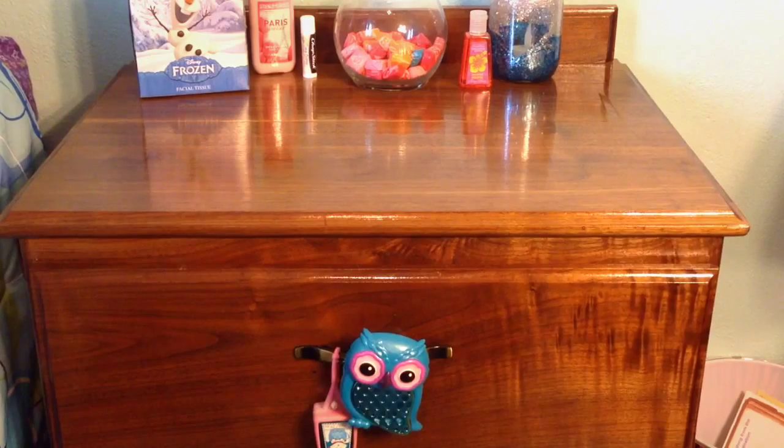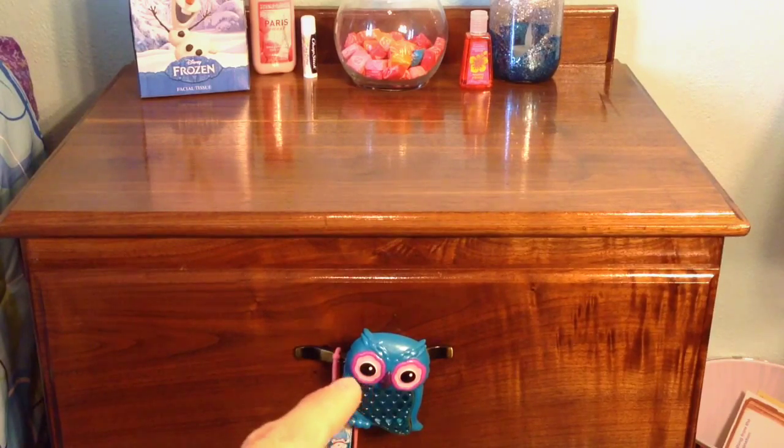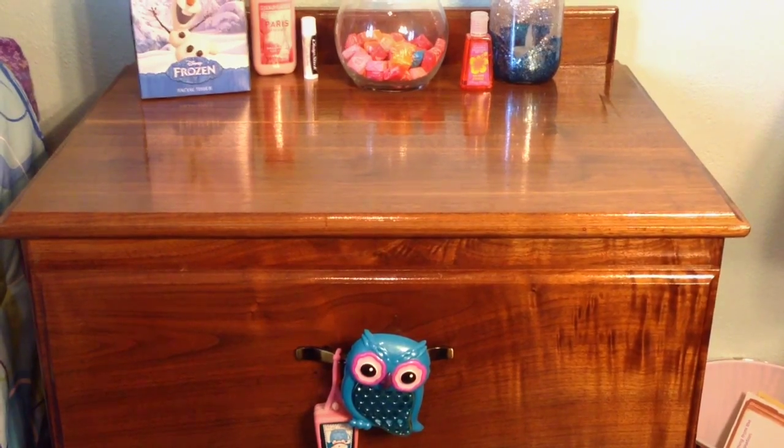My nightstand has a drawer with a handle, and on that handle I put this cute little owl car scent portable thing — it's from Bath and Body Works. I did get this a couple of years ago so I don't know if they'll still carry it this fall, but I just think it looks super cute and it gives your room a really nice scent.